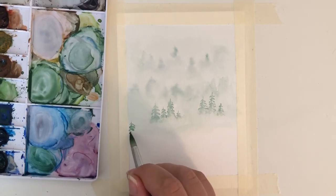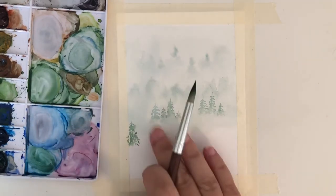The fourth layer is the same as the third layer, however with less water in your mixture. You want this one to be a little darker than the previous layer.